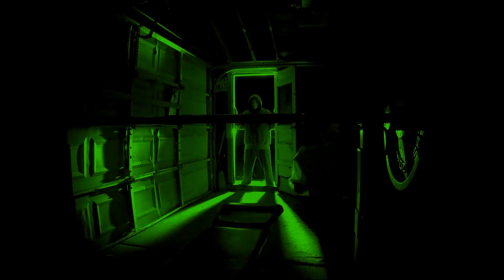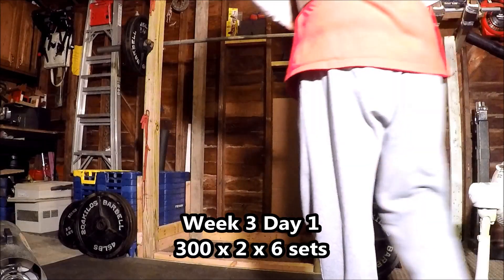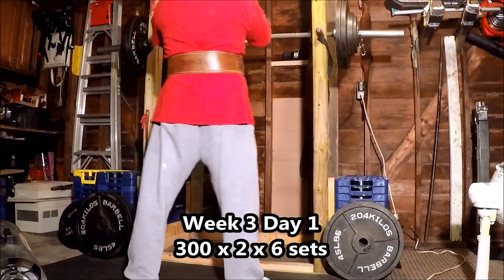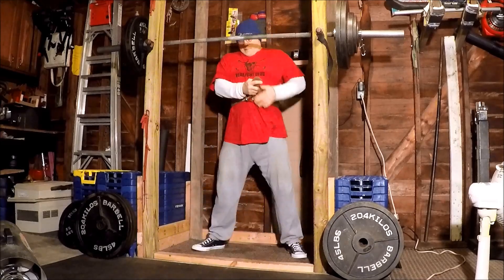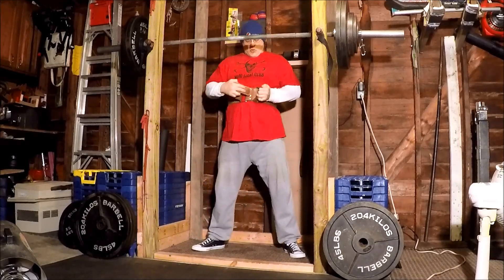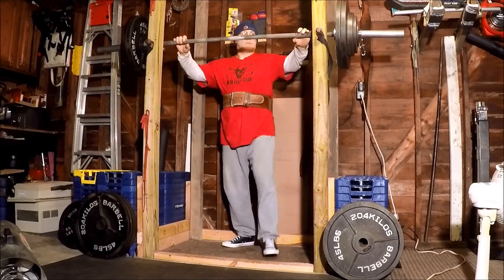I started week three today in a basic six-week Russian squat cycle. Muscles around my knees are pretty sore and achy, but today went pretty well. I think it was one of the easiest. I'd give it a six out of ten for the sets with 300.